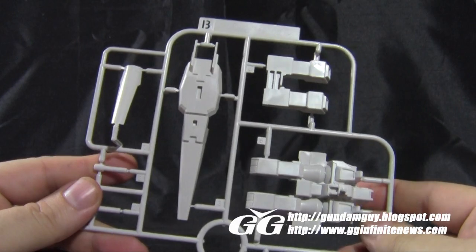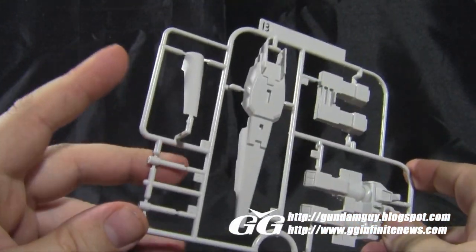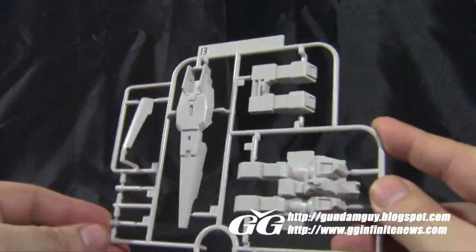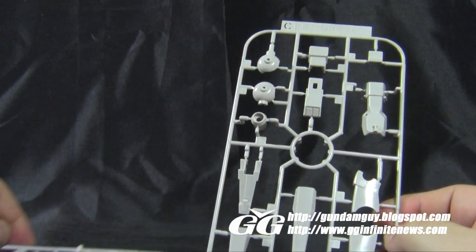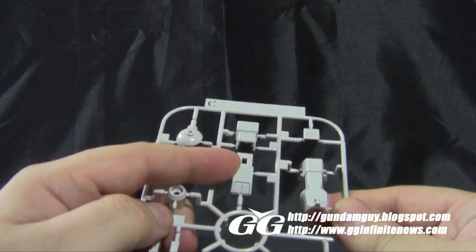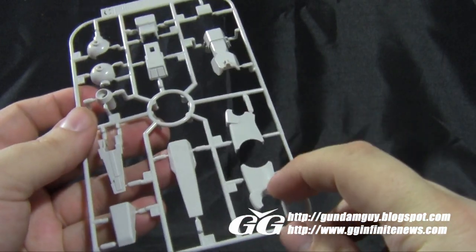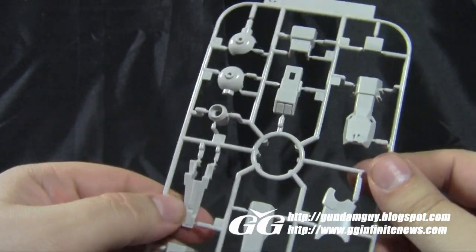We have a small B-plate with pieces for the shield, backpack, transformation pieces, thruster covers, and beam saber handles — nothing too much going on here, but nicely detailed. There are two identical C-plates for parts for the armor on the arms and feet. We have the grenade launchers for the forearms, and some armor for the elbows and shoulders. Again, these are identical small C-plates.